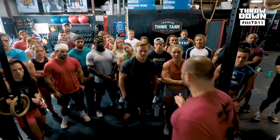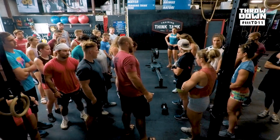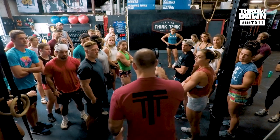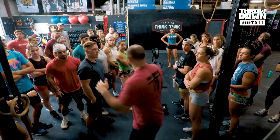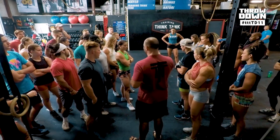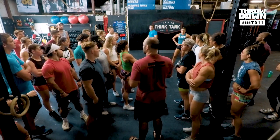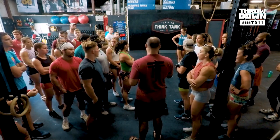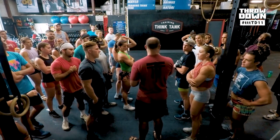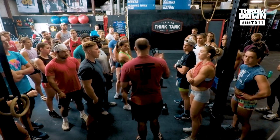Standards: every lane will be set up exactly like this. The rowers will be at the same distance so everyone has to walk the same amount. Every movement, you have to face out — so for the bar muscle-ups, no running up to it facing here; everybody faces out. Set the rower on a cal countdown to 75 or 55. You can't come out of the rower until you actually hit zero — get all the way to zero, then get out.